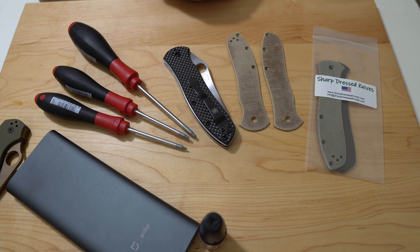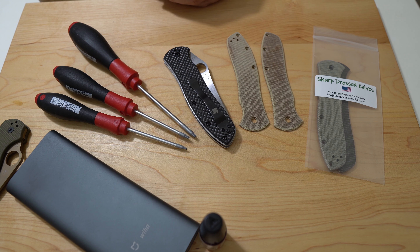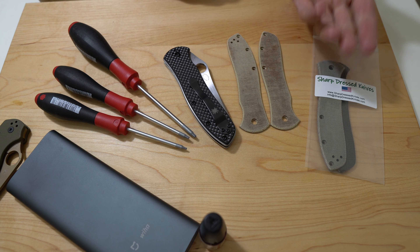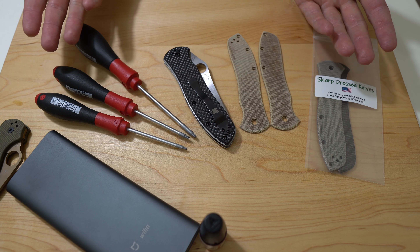I have decided, for the moment at least, that the scales I'm going to be putting on to the GB2 are going to be the natural micarta. The decision-making process was as follows: I have at least one knife currently in OD green micarta in my collection, and I don't think I currently have any knives in natural micarta. So that is the reason.